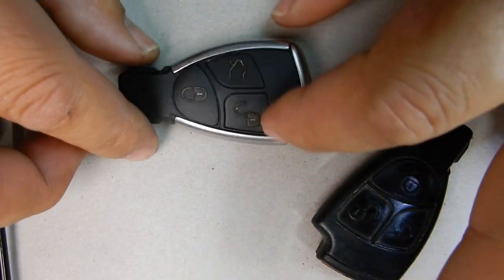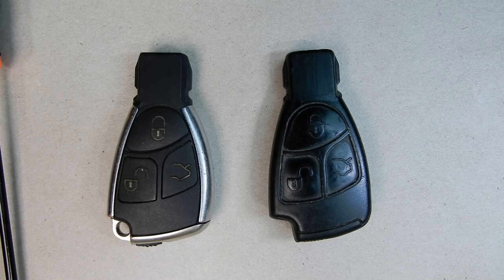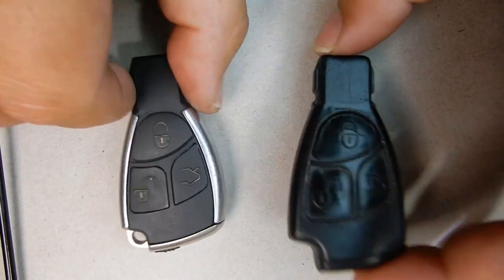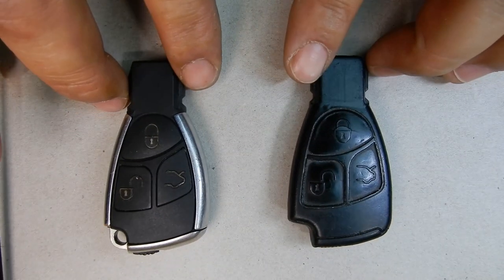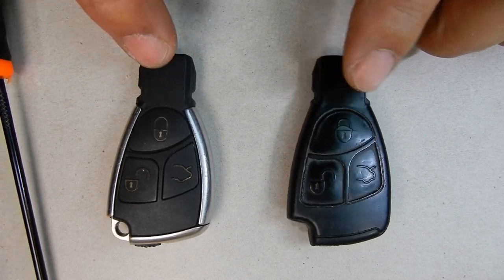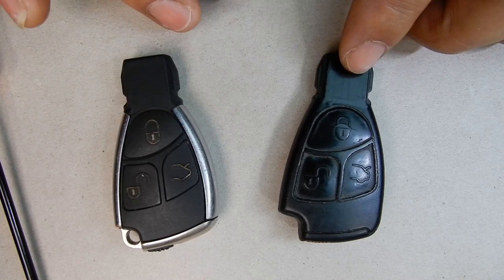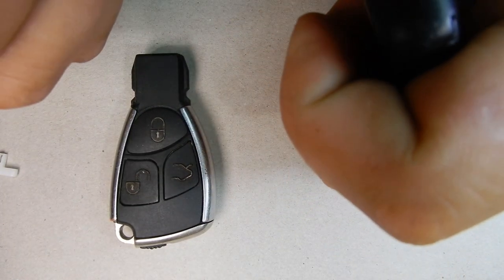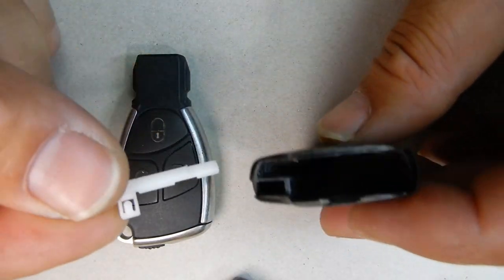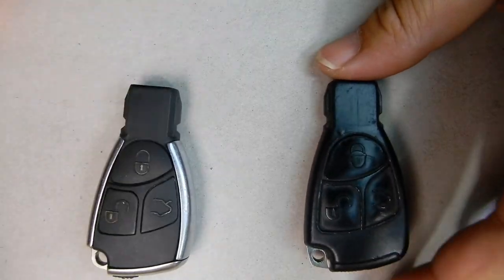That's how easy it is to go from old to new. This just looks like a much better case. I've had this case for a while but wanted to do this video to show you that you can update the look of your key fairly easily without having to get someone to do it for you. Note: you can only swap this key to this type of case — you cannot go to the other three-button style. Make sure you keep your old pieces just in case you want to go back. I keep the old internals stored inside the old case so I can retrieve them if needed.